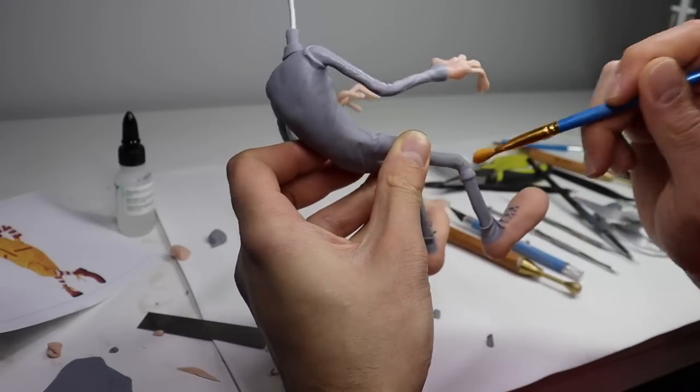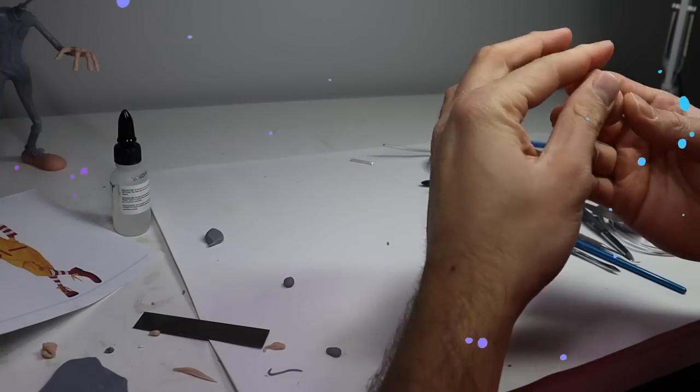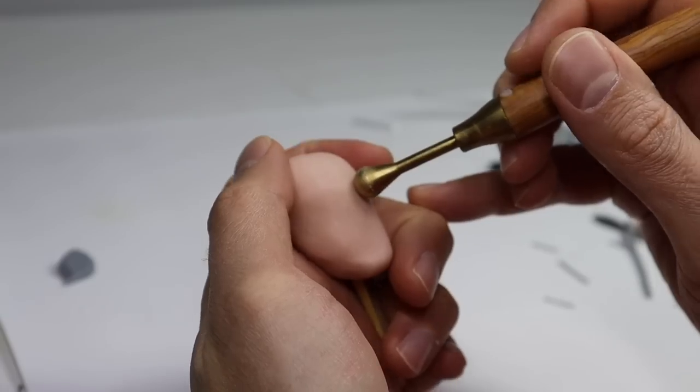Now let's stick them on with some Barge Bond and call this guy's body done. I'm going to stipple some Barge Bond on the surface with my brush, just to add a little bit of texture. And we're going to set that aside and start working on his head. Let's punch out his eye sockets and go from there.